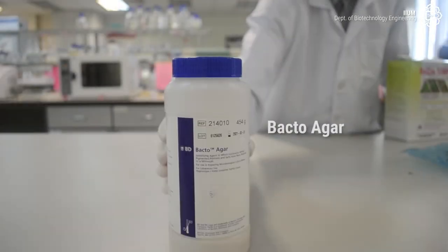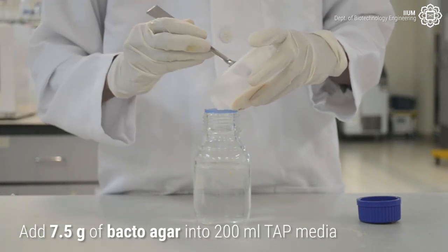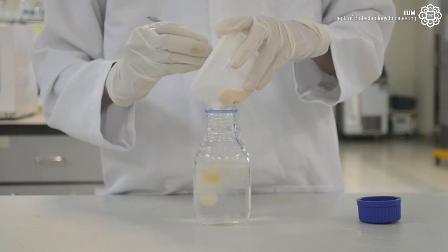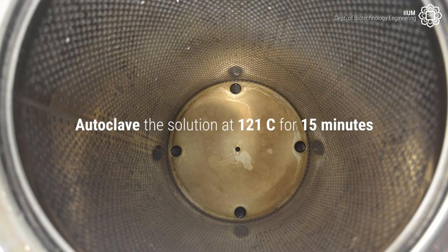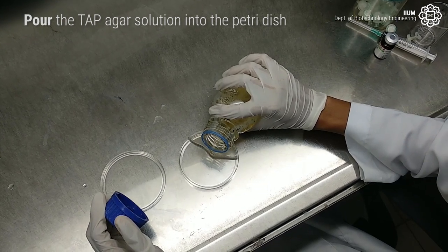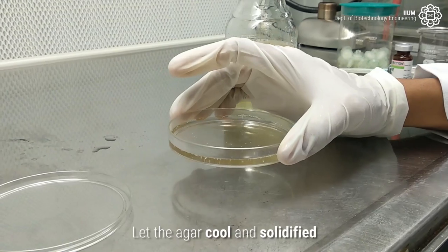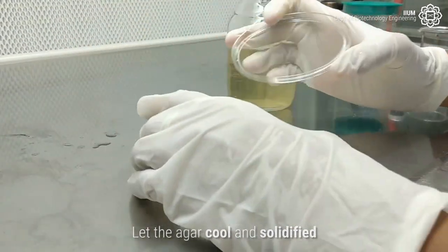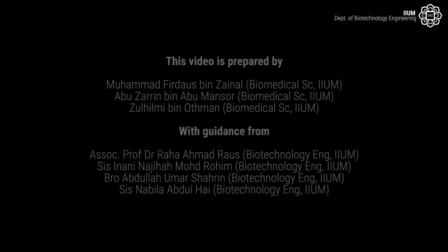Now we need to add the agar into the tap media solution. First, add 7.5 grams of bacto agar into 200 millilitres of tap media. Shake the bottle to mix the solution. Pour the tap agar solution into the petri dish. Let the agar cool and solidify.